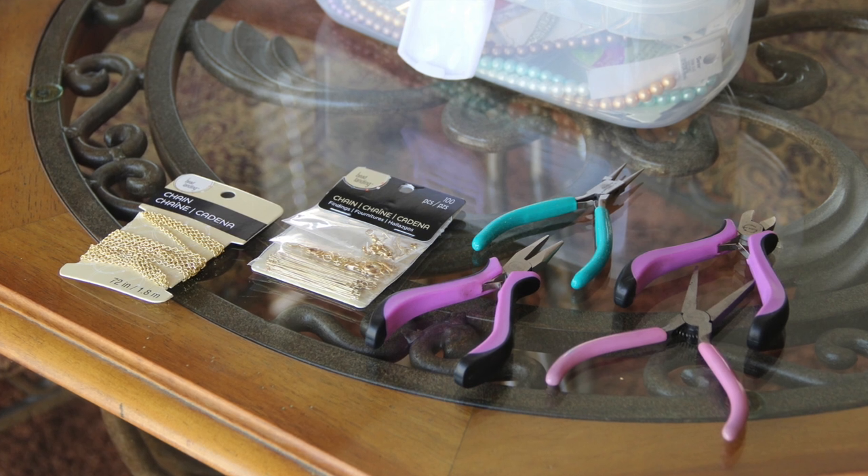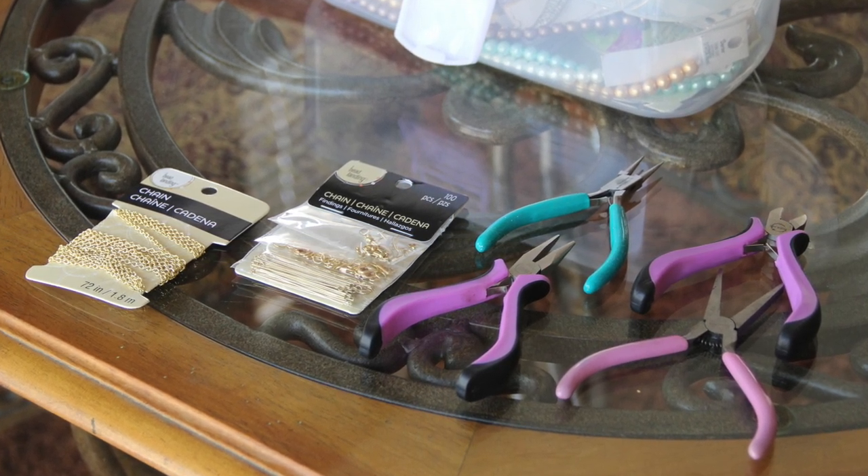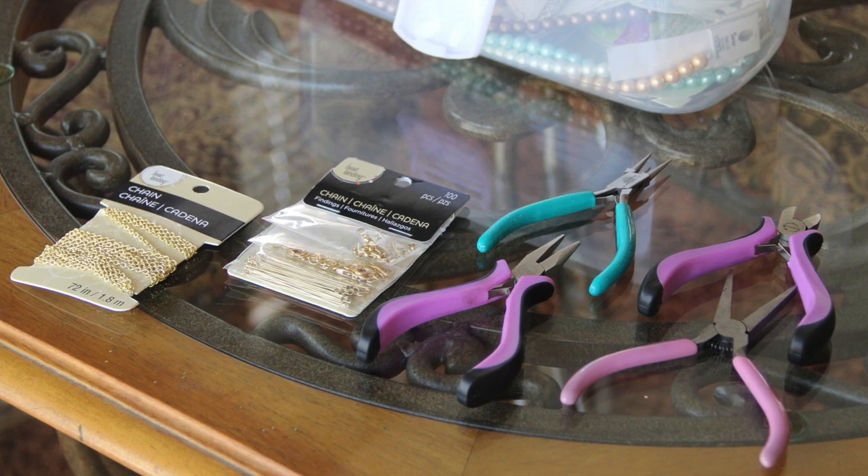The supplies you will need include a jewelry chain, jump rings, a lobster claw closure, jewelry cutters, and nose pliers.